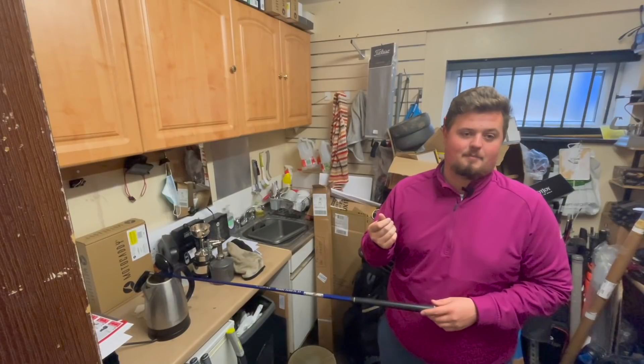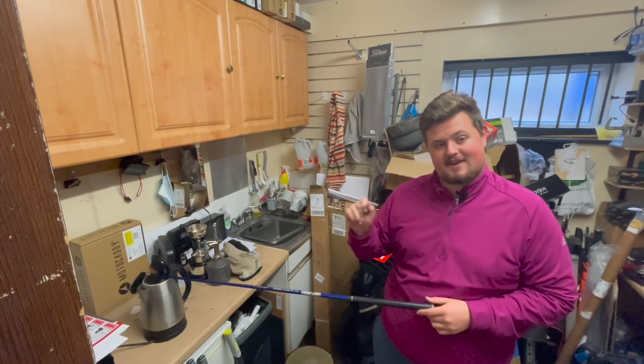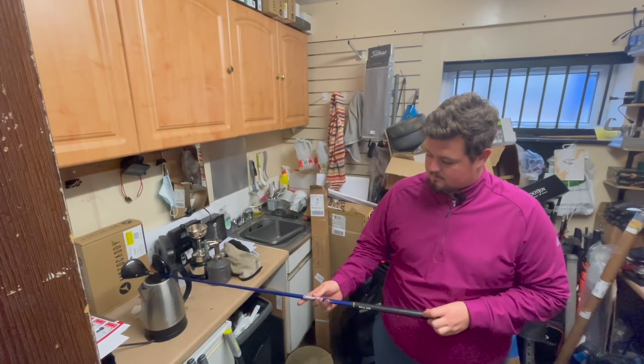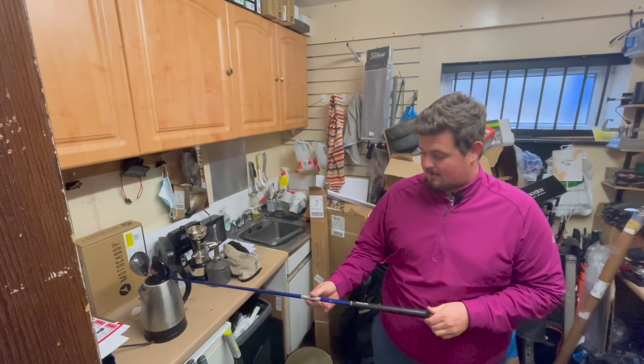Letting the steam in will allow me to pull the ferrule down a touch, which will give me better access for heat into the head to pull the shaft out. The original ferrule fits flush with the golf club - unless you've got an actual ferrule grind you're going to struggle to get that flush finish with a new one.